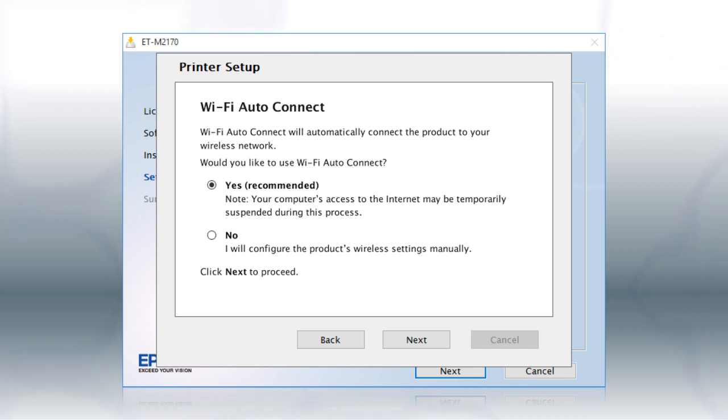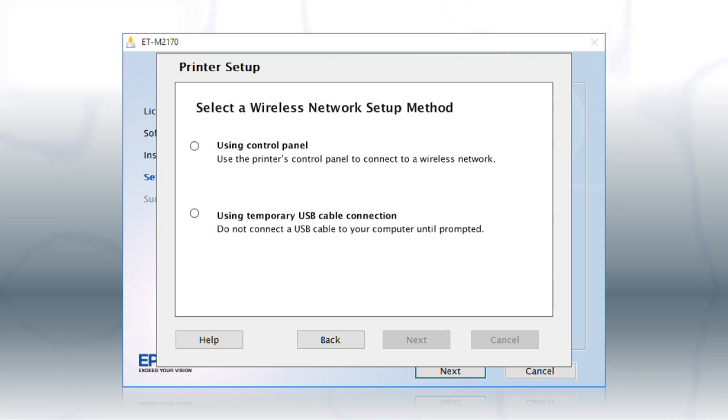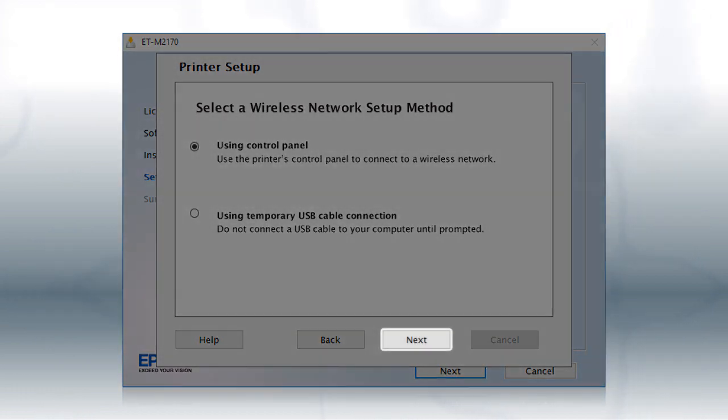If the installer is unable to detect your wireless settings, you see this screen. Select Using Control Panel and click Next.